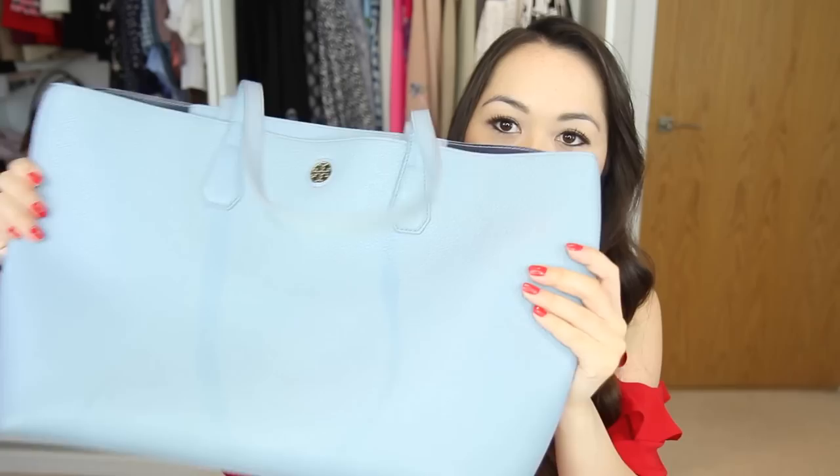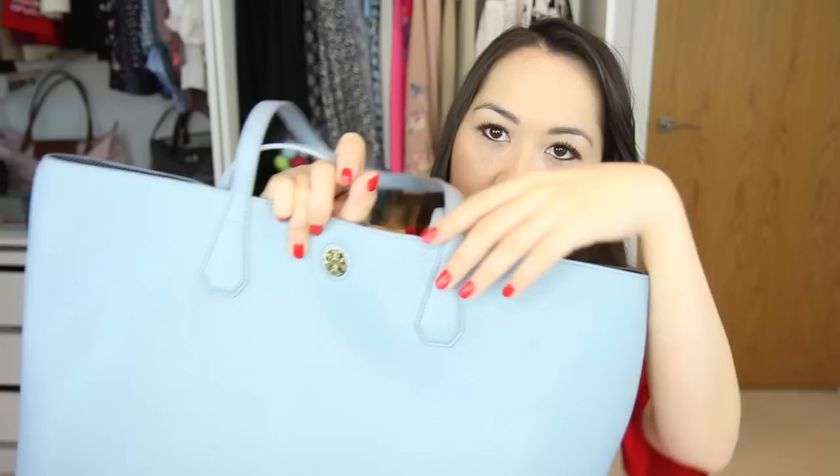I'm going to start with the oldest bag first, which is my Tory Burch Perry tote. I got this for Christmas last year and I've used it pretty consistently. It's stuffed right now because I just did a mini photo shoot with the bags before this — I want to do an accompanying blog post with reference photos and photos of the wear and tear. I'll leave the link down below.